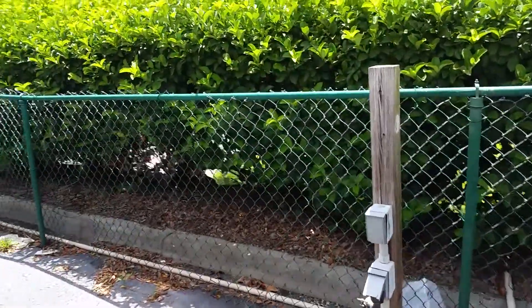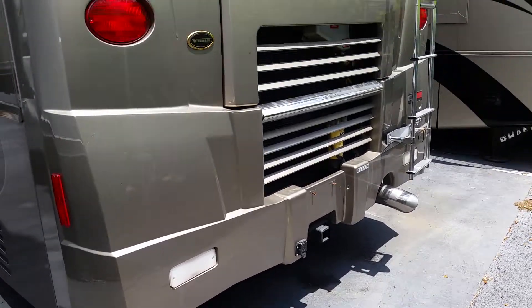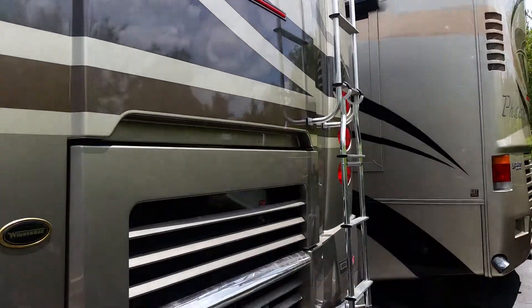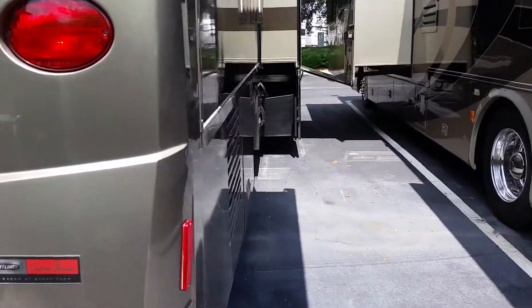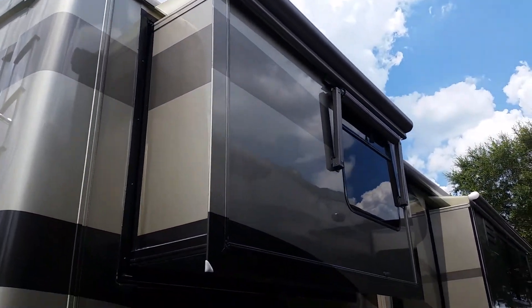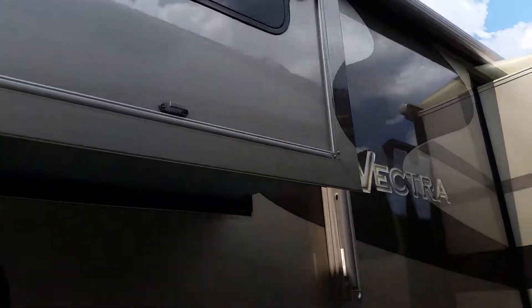Let's get a look at the back. It's in really good shape. There's your rear view camera up there. Slide toppers on all four slides, and there's another little awning over that window.